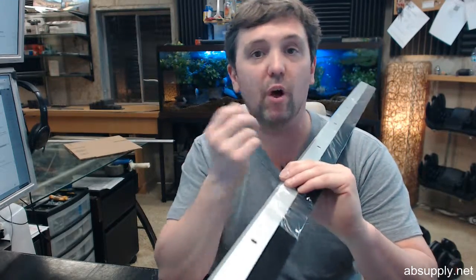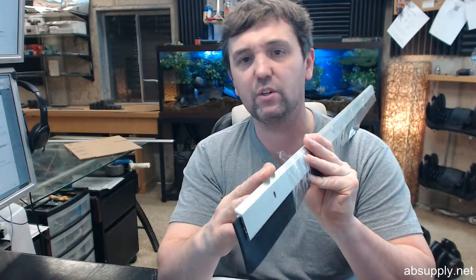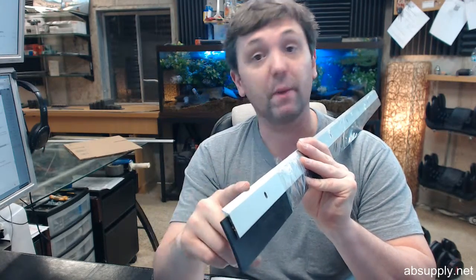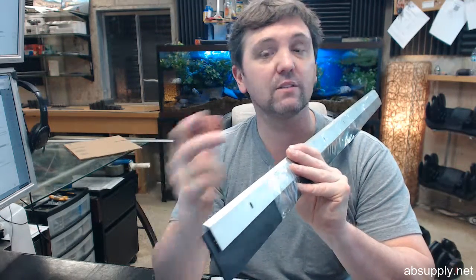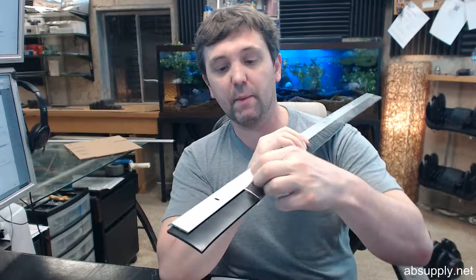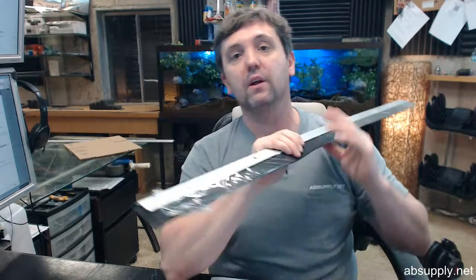The name Pemko is synonymous with all things weatherstripping related — not only heavy duty door sweeps but perimeter gasketing, thresholds, material made of aluminum, stainless steel, and architectural bronze. There's a link below this video to the manufacturer's page where you can pull up the full line Pemko catalog and review all things weatherstripping related from Pemko.